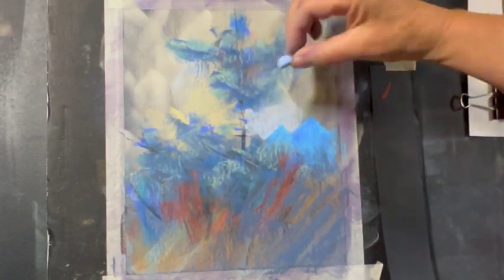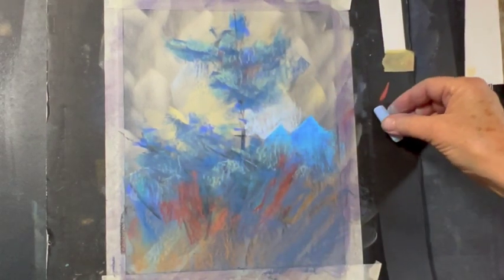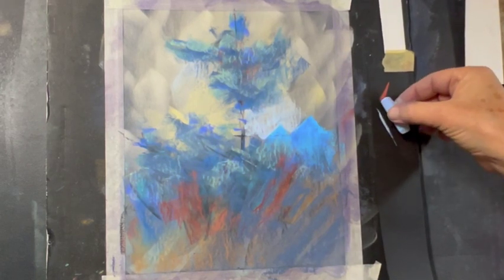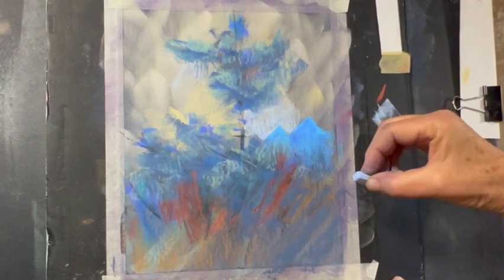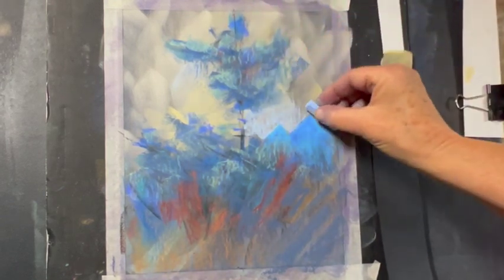Notice how I use the sharp edge of the pastel — like this sharp edge here. As I lay it along, I drag it. So I lay it down and then I drag it, and it creates a nice sharp shape around the roofs of those buildings.